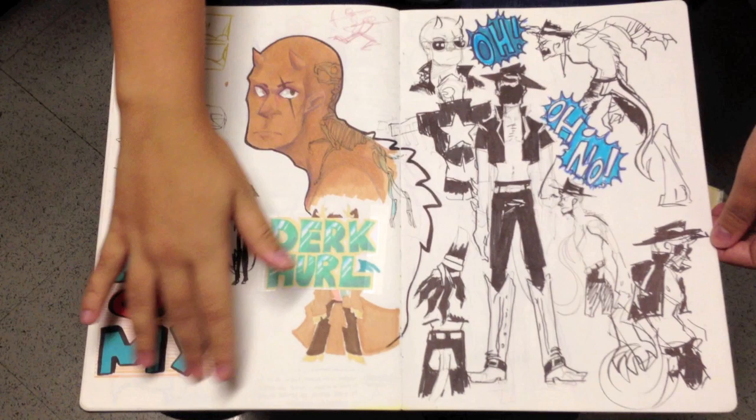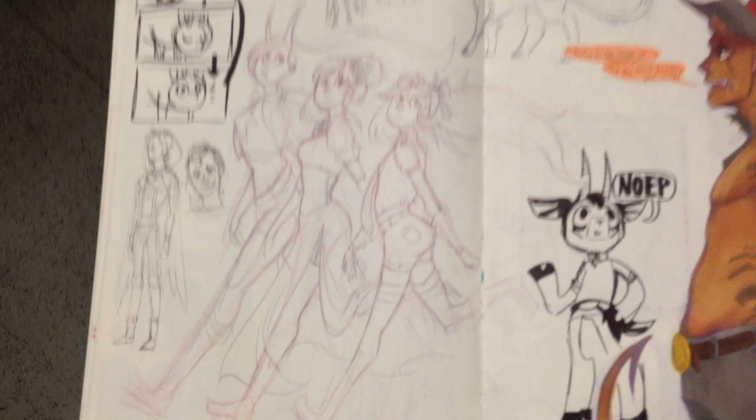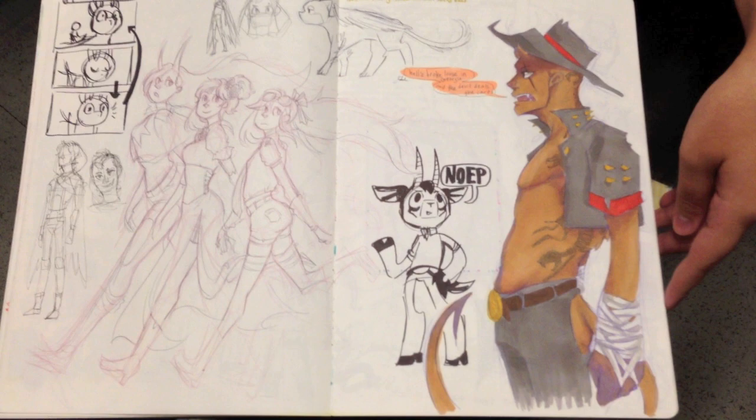I just want to go over some of that line — this is out of your imagination, those three girls? Yeah. So I love the line — flowing, gestural — and then out of your imagination. And then we have another really cool guy. No gun this time but he looks like he's been through a battle.